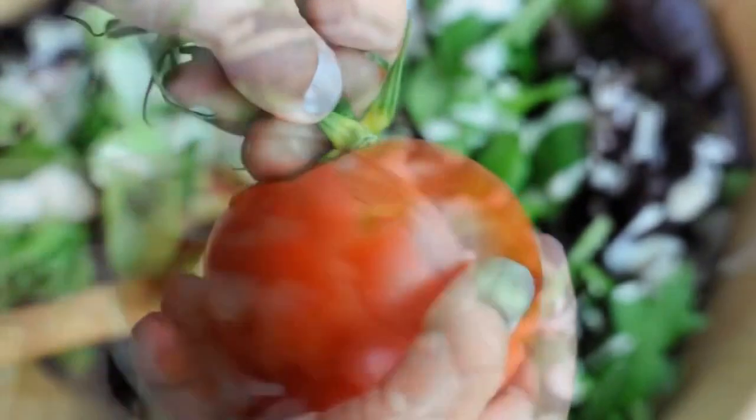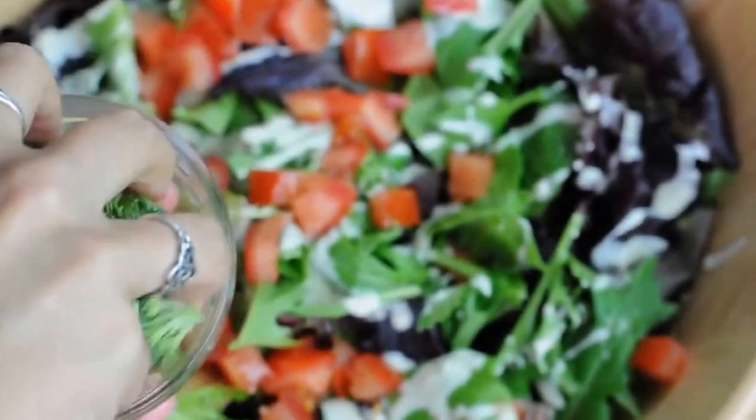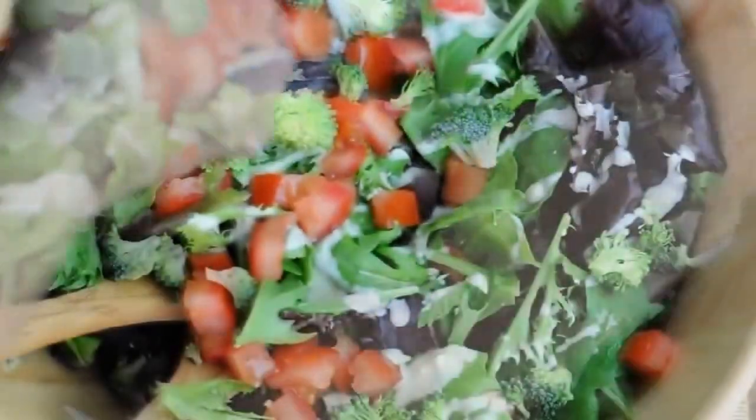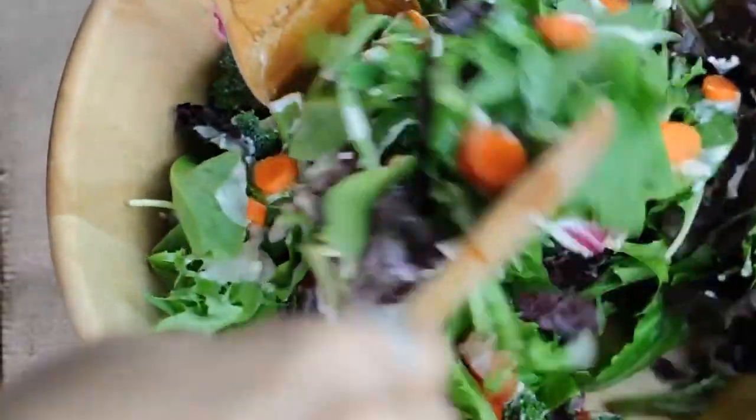Add whatever you want to your salad. Here I'm adding some tomatoes, some finely chopped broccoli, and of course some carrots. Now just give your salad a big toss and enjoy it!